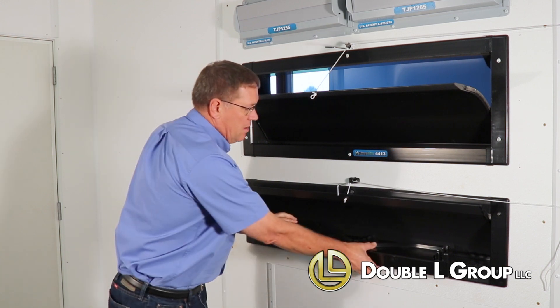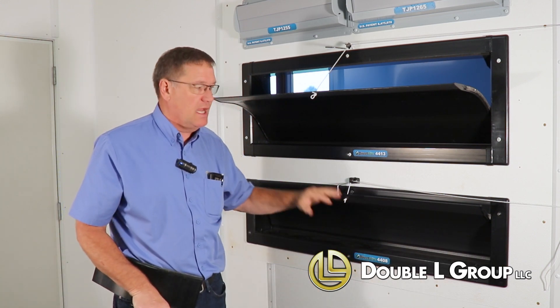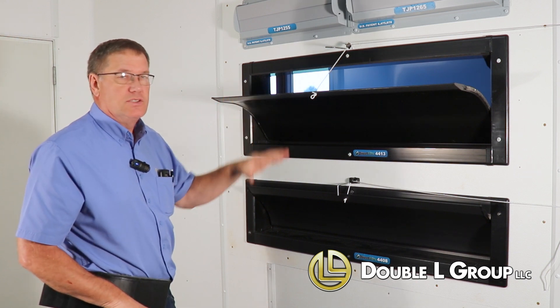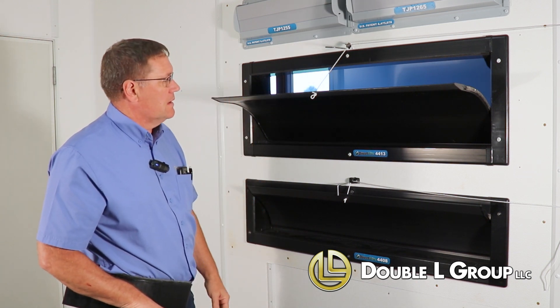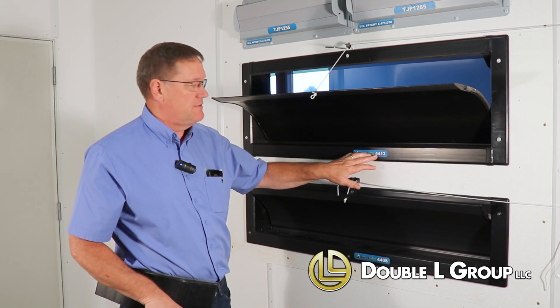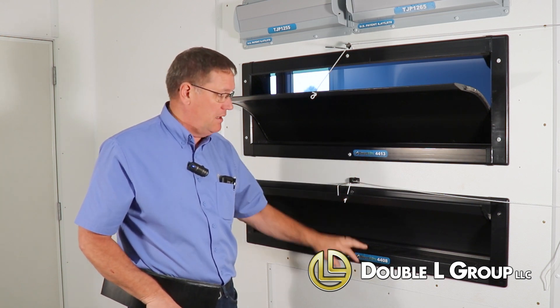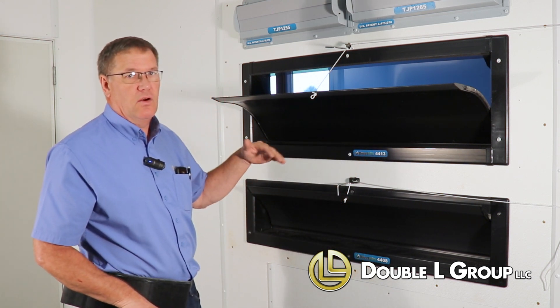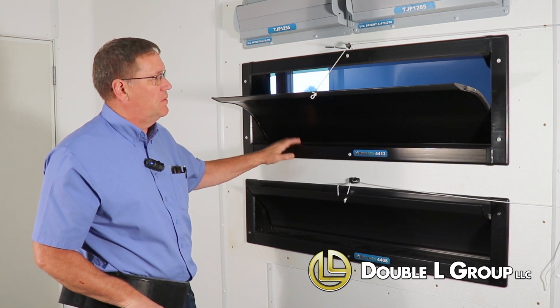We also make a smaller one. This here is the 4408, which is designed to go above your cool pads, so if you don't have the ceiling height, this is made for that. We make it in a shorter version — this is the 4413 and 4408. We also make a 4113 and a 4108, designed to go with a 4x6 post when you don't quite have the width to put this inlet in.